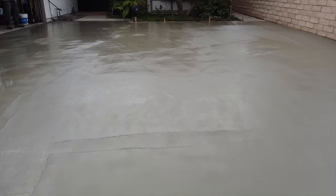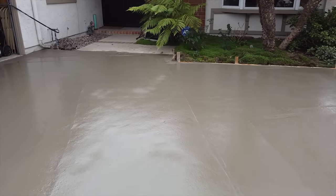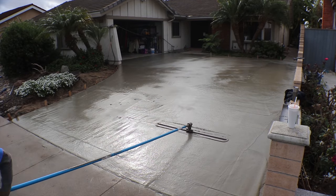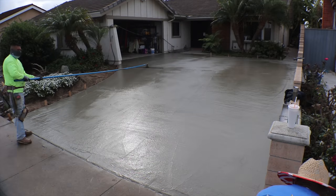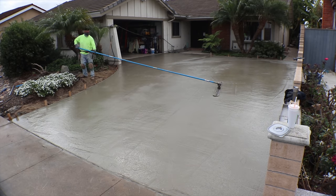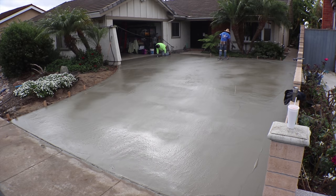So far we've just got it ball-floated. We still have to go over this a few more times. As the bleed water comes out we'll work it with a fresno — this is a five-foot fresno right here. After this we may even go out and hit it with a hand trowel.